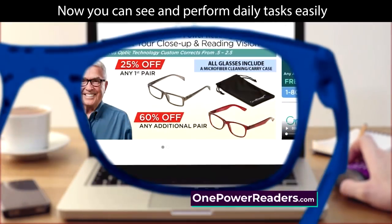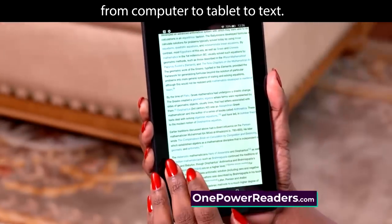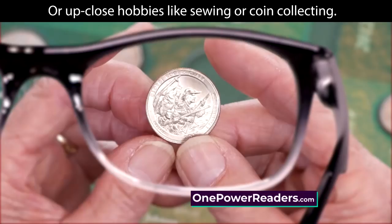Now you can see and perform daily tasks easily, from computer to tablet to text, or up-close hobbies like sewing or coin collecting.